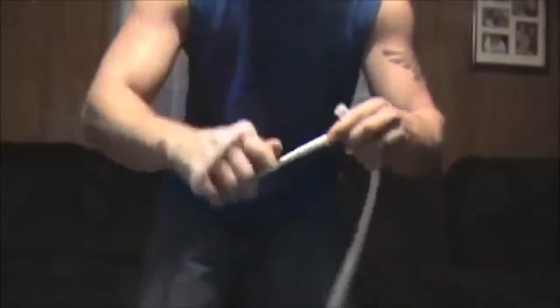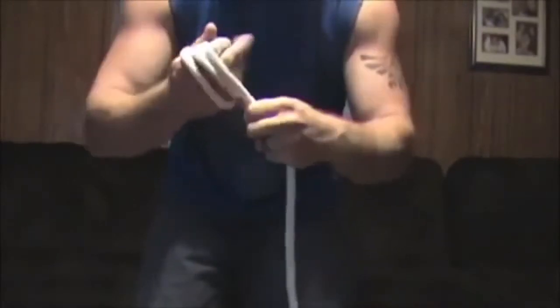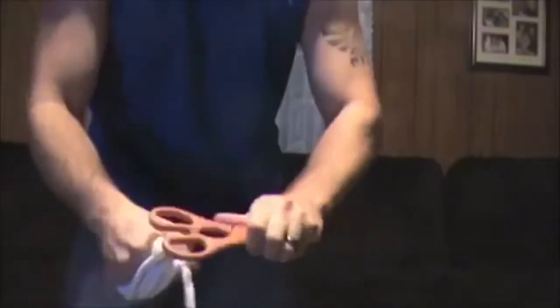You're going to wrap it around the hand. With this right here — you're grabbing the knot — slide it off, then pick up your scissors and give a little wave. When you put your scissors away and put them in your pocket, you can ditch that knot right there.